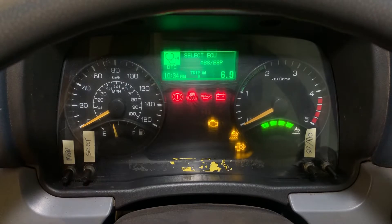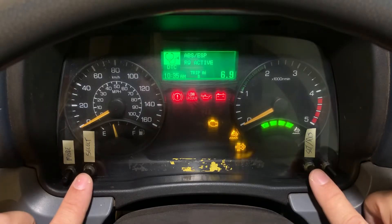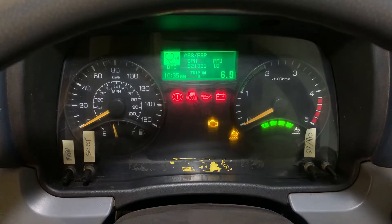Once we're on the brakes module, press set resume to enter it. Then press select to go through the options — whether to view active codes, confirmed codes, or erase codes. Press set resume to see the active codes, and it's going to give you the SPN and FMI — that's what you want to pull. So 521331 is the suspect parameter number and 10 is the failure mode indicator. Write down 521331-10. If there's more than one code it's going to alternate every 3 seconds.